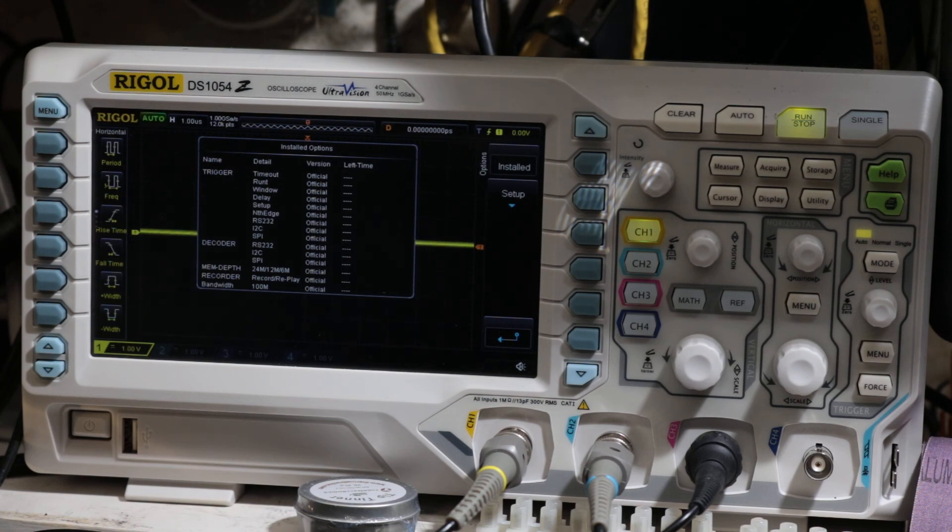That's my quick video. I just wanted to let everybody know who's still interested in buying this scope that as of December 24th, 2017, this hack still works. If you're interested, you can pick it up on Amazon or eBay. The part number is the Rigol DS-1054Z. Until then, we'll see you next time.